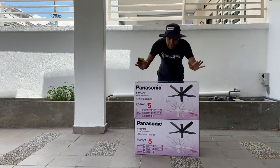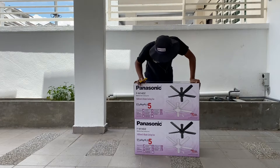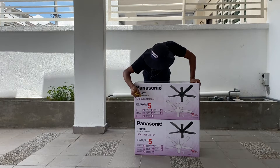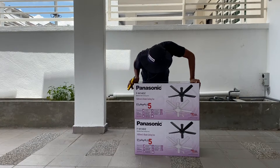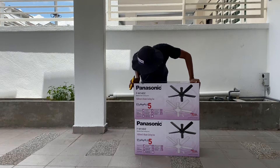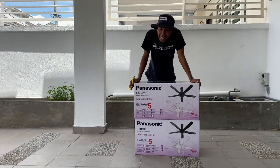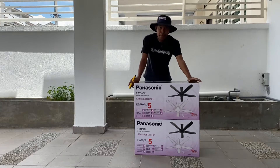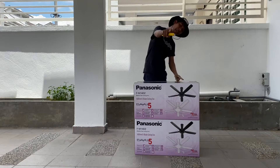I'm going to do the unboxing. This is the Sony FM14Z Electric Fan — a ceiling fan. Let's see what's inside, guys.